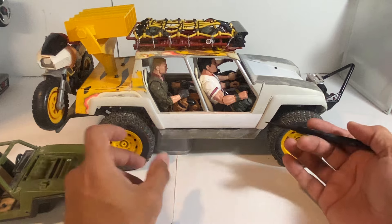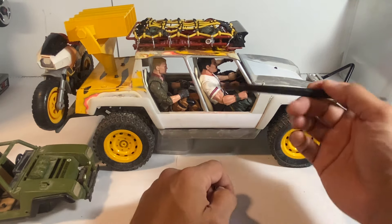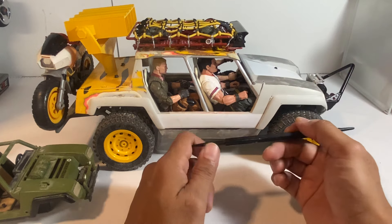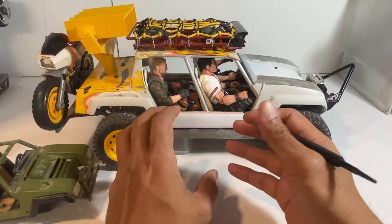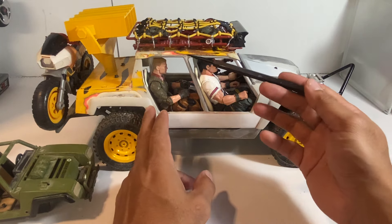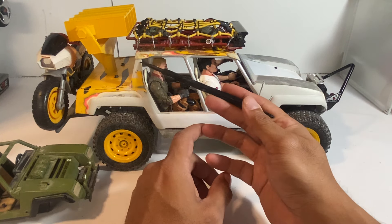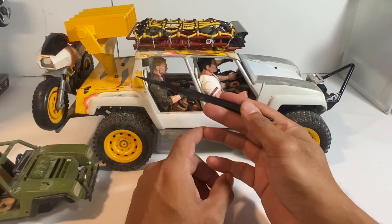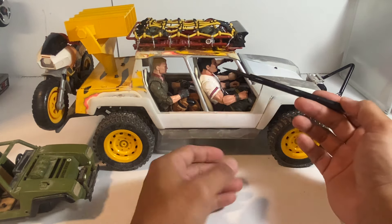Going back to the original version of this, when I had it all painted, it didn't have enough headroom. I could fit the figures in there, but they were cramped — they didn't look natural. So I did a little bit of extending the roof here. As you can see, there are a couple of cuts and add-ons in order for me to get that headspace.